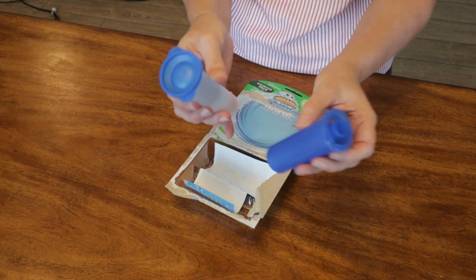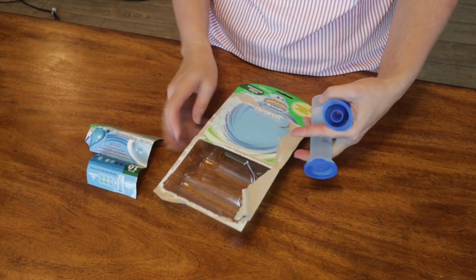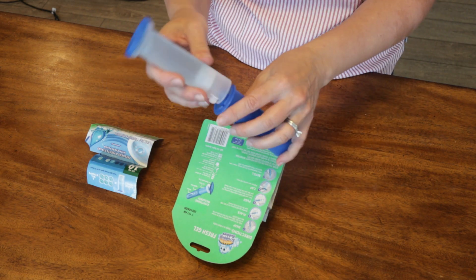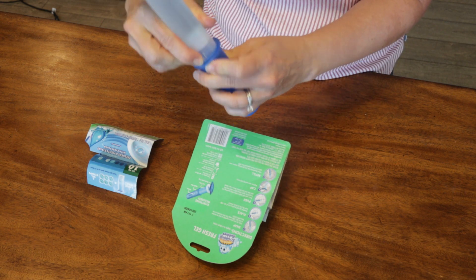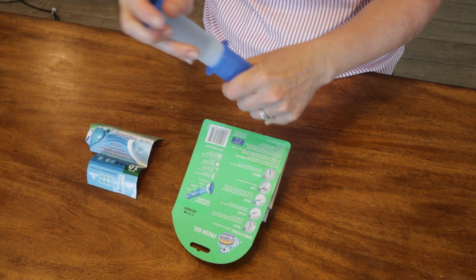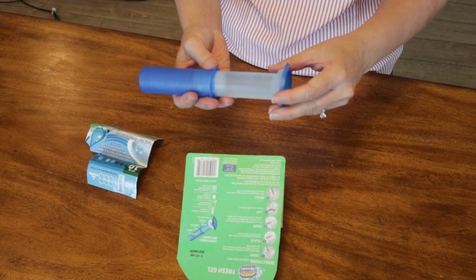This is the applicator, and this is filled with the gel. Slide the two pieces together and snap into place — it has these little grooves. You push it in and it snaps. Now when it's snapped, you can't move it. So this is what it looks like.